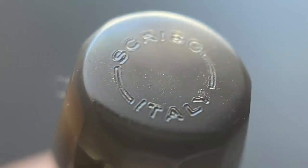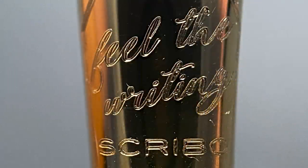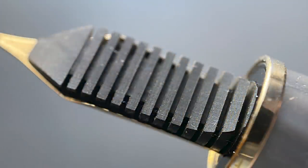The cap unscrews in a little over one rotation, and underneath you have a very nice 18-karat gold nib. Omas had some fantastic nibs, and as you'll see in the writing sample, I find the nib on this Scribo to be outstanding as well. On it is engraved the company slogan again — Feel the Writing. This nib is available in a wide variety of options, including 14-karat gold options as well as 18-karat gold and some flex options. Here's a look at the low-profile ebonite feed. I really like the looks of this feed — that low-profile design is one of my favorite feed styles.